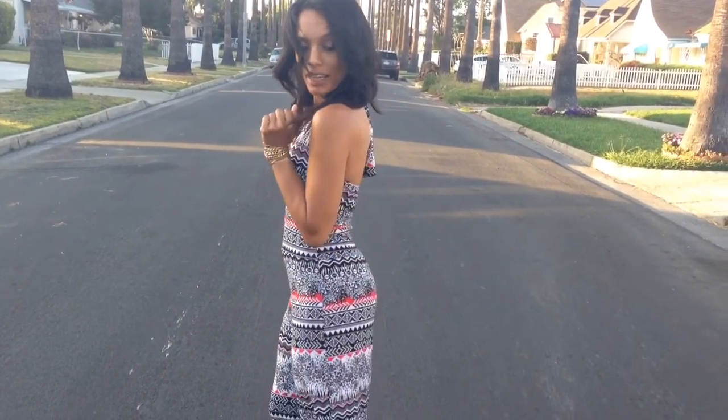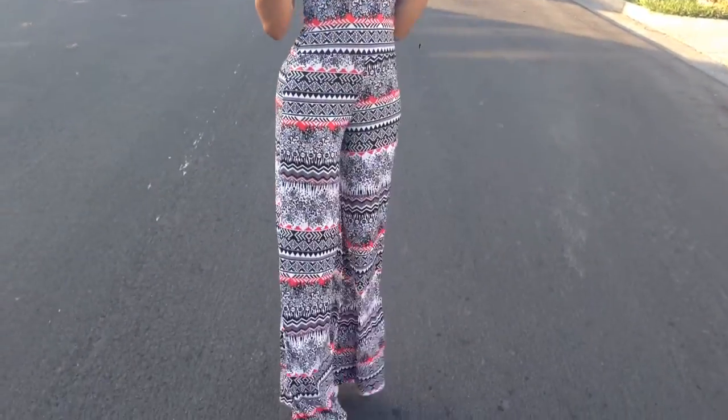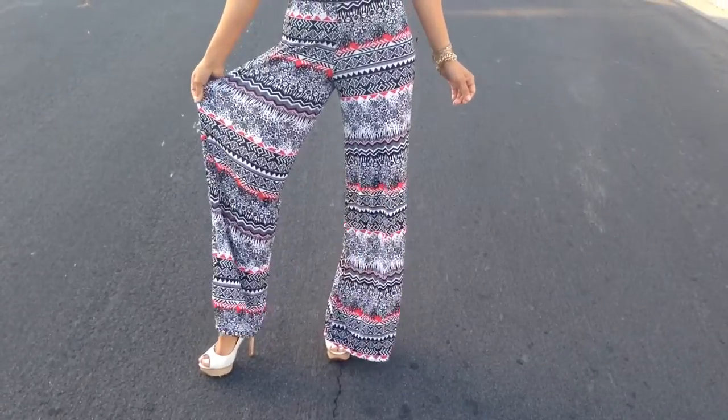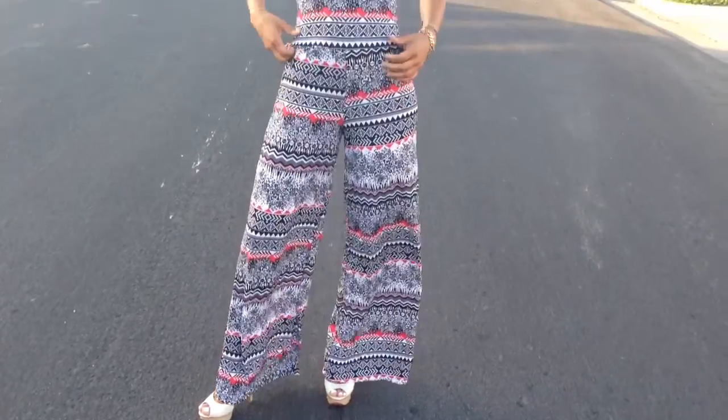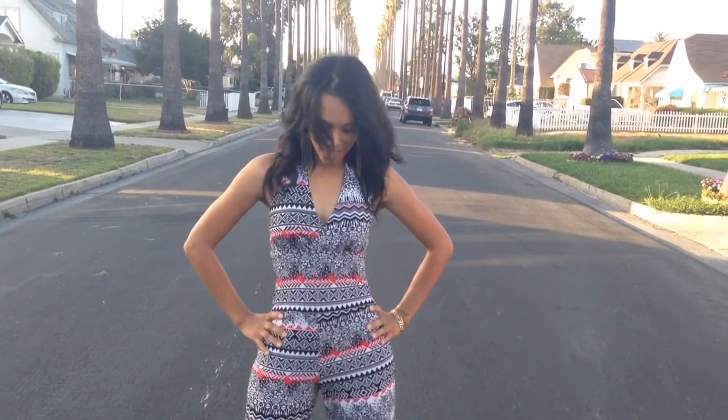Now take a look at what it looks like from behind and in the front. This jumper is a wide leg, as you can see. It is also very stretchy — I'm going to pull on it so you can kind of see what you can wear with this.